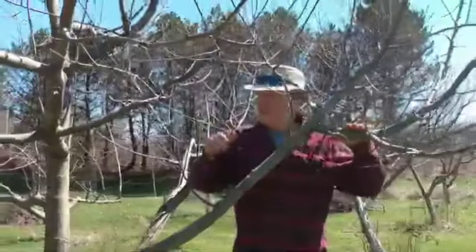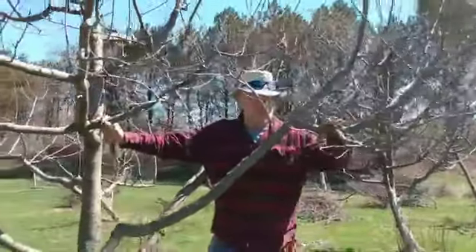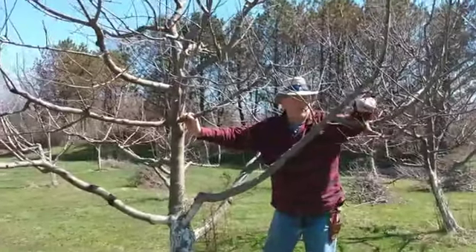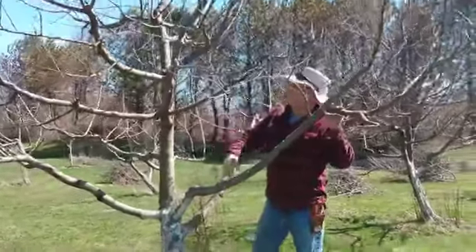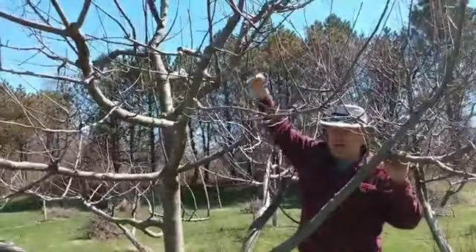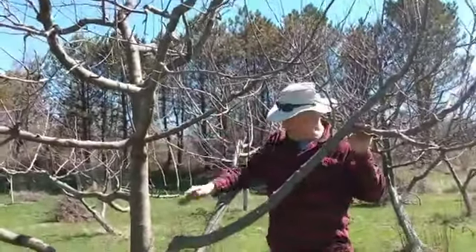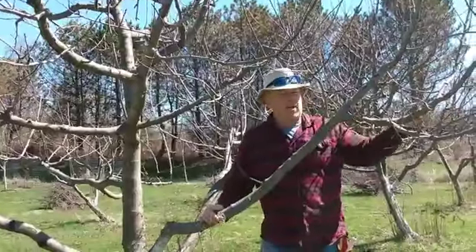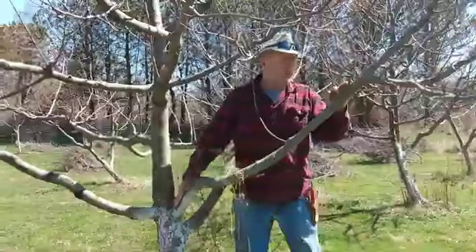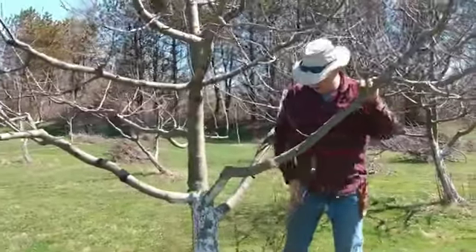All this area here is at browsing height for deer. They don't have to reach up or down - they'll just come through and nip all these buds off. So as this tree gets older, we're training these branches to get higher. The lower branches want to keep growing out, and we'll eventually cut these off. This spacing is a little crowded, but we're getting good fruit right now so I'm going to leave it alone.